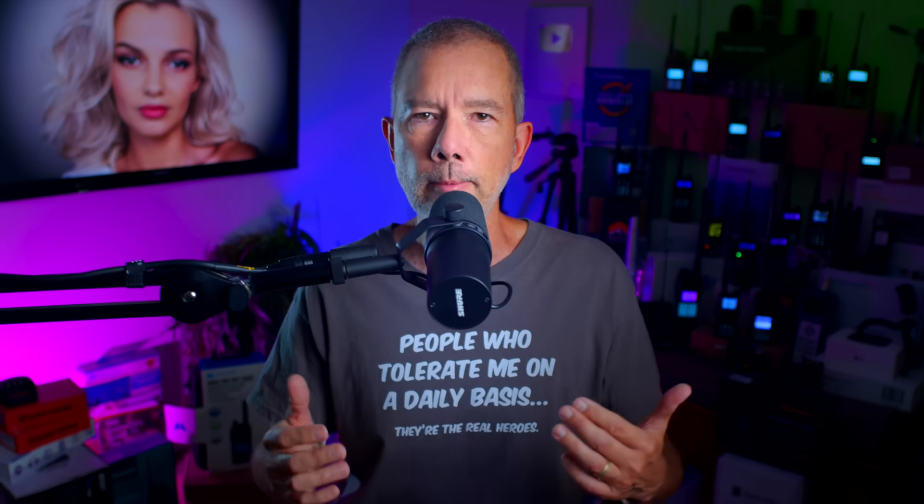Every year, millions of people join the exciting and dynamic world of GMRS radios. And if you are watching this video, you are probably one of them. So as the official queen of all that is GMRS, allow me to say welcome to my kingdom. But it is not all rainbows and butterflies in my GMRS kingdom because sadly, every year, millions more are confoculated by things like different types of GMRS radios, what you're allowed to do or not do with a GMRS radio, and probably most confoculating of all, what are all of these buttons for?